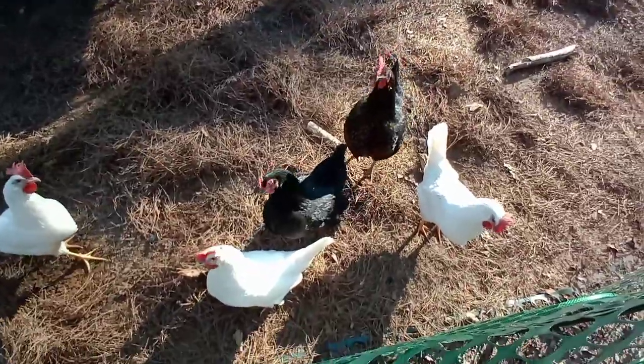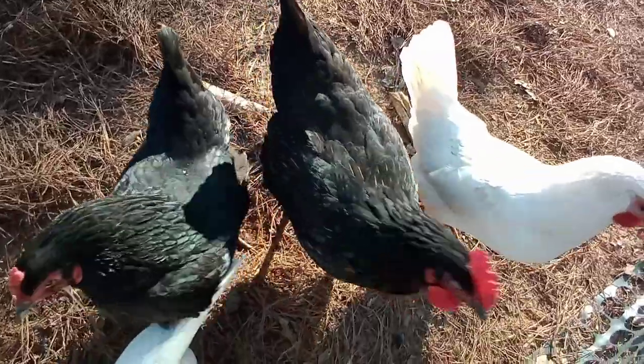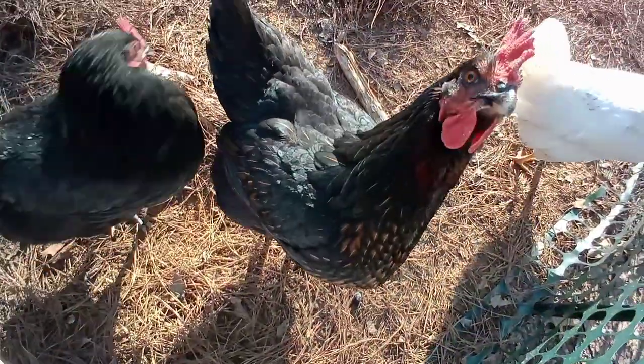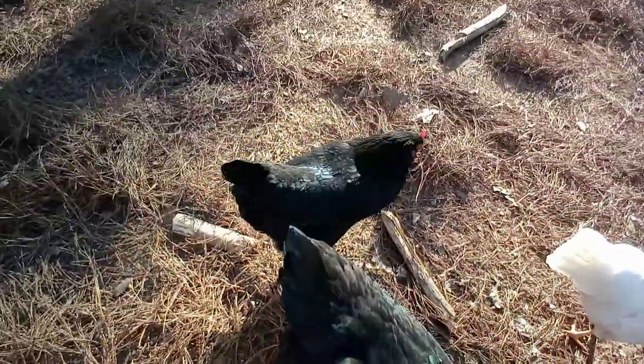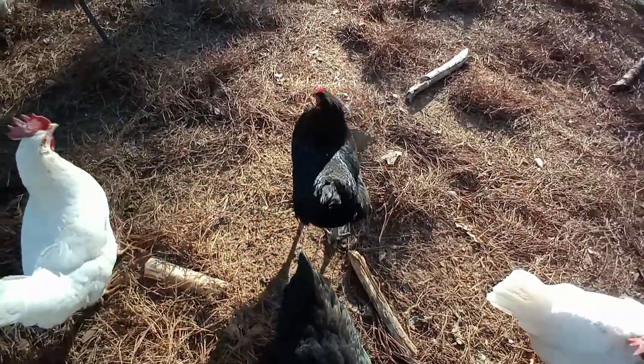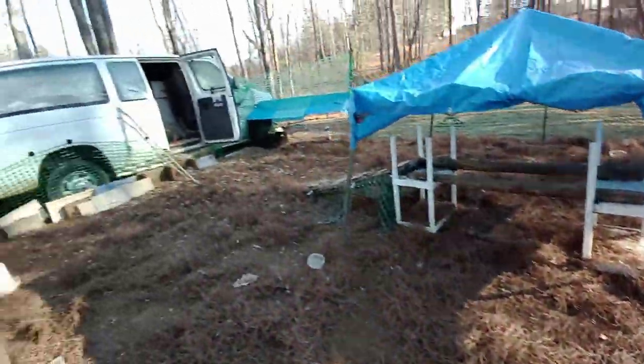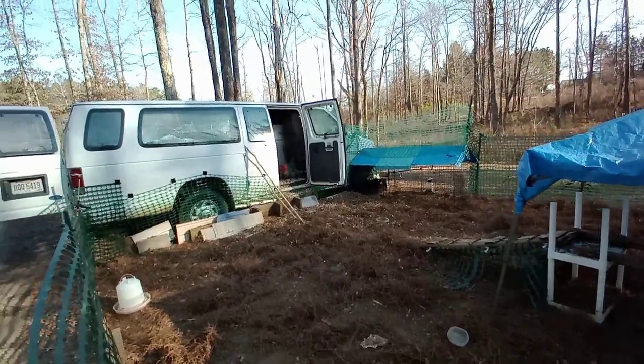The chickens all rushed to greet me again. Look at Coco — she's so pretty and big. I think she's my biggest chicken. That one, Miss Bris — I don't know if you can see the kind of blue-green hue on the back of her, but she is just wonderful.